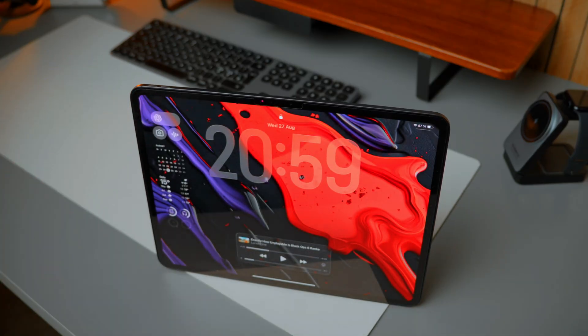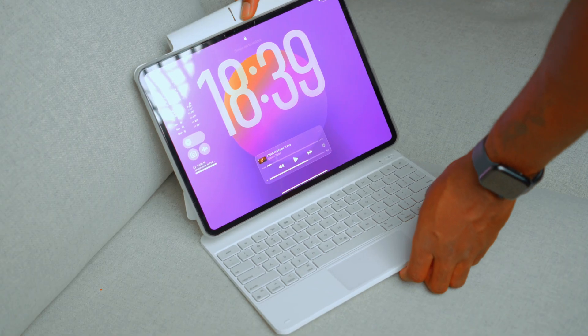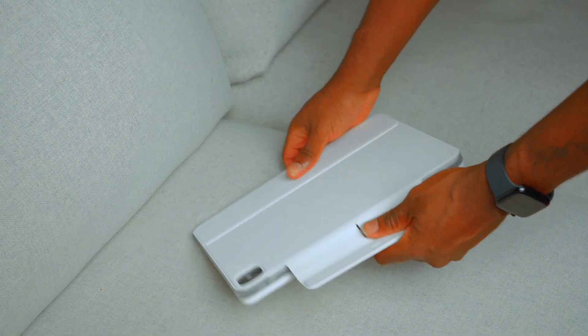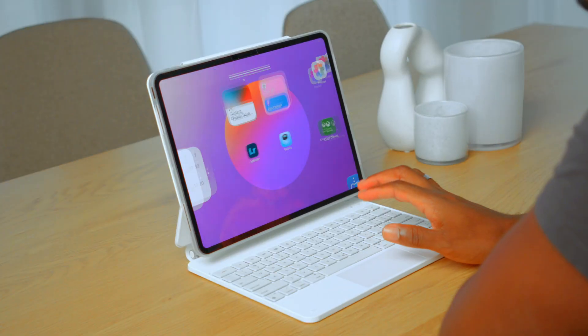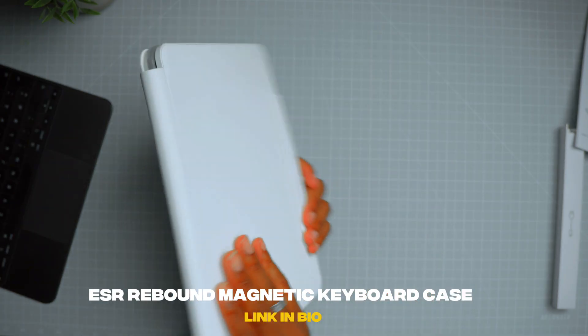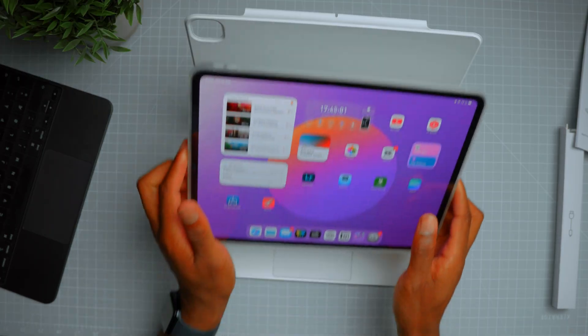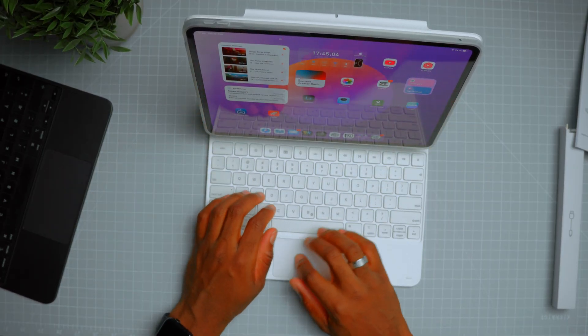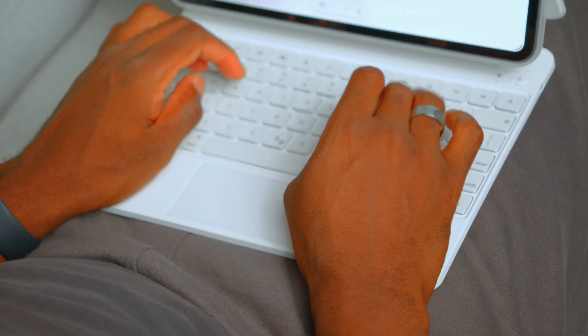By itself the iPad is just an iPad, but with a simple purchase of this ESR keyboard you can upgrade your iPad by transforming it into a portable productivity machine and be ready to work whenever, wherever. This is the ESR Rebound Magnetic Keyboard Case for the M4 iPad Pro 13-inch. Its ultra-strong magnets seamlessly combine case and tablet to let you easily open the stand to the perfect angle for typing or browsing.